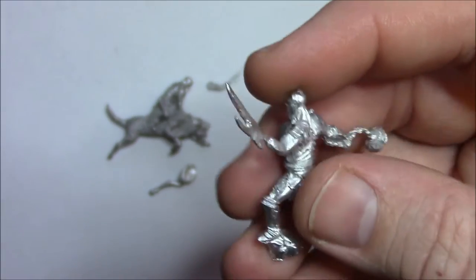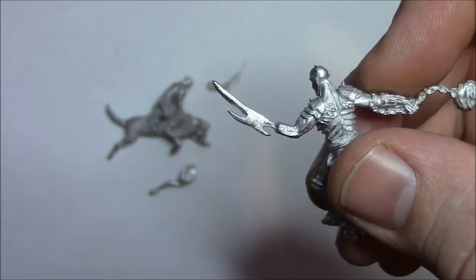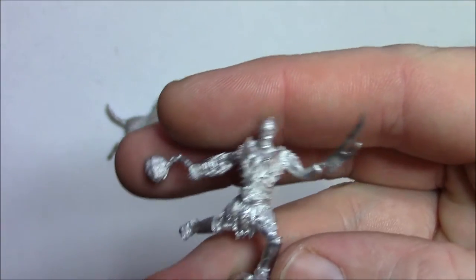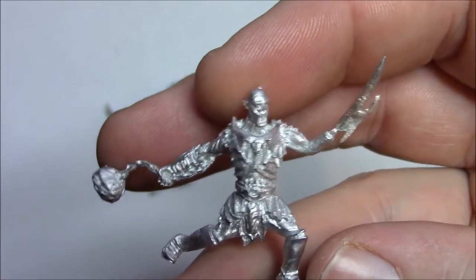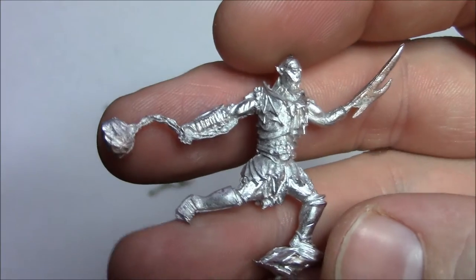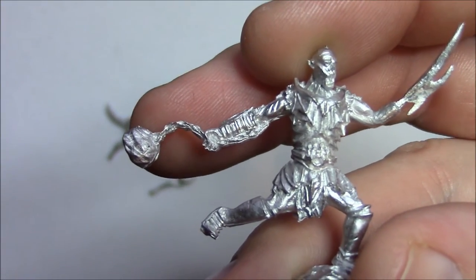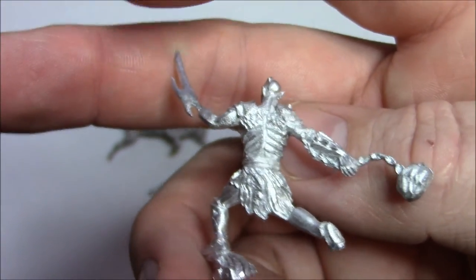He's taken the branch or whatever it was that was in his arm originally and he's got the sword version in his arm which is cool. I really like the face — it's even got the scars on the side of the face. Can you see the detail there on the chain? Very nice. A lot of work went into it. Really good job.